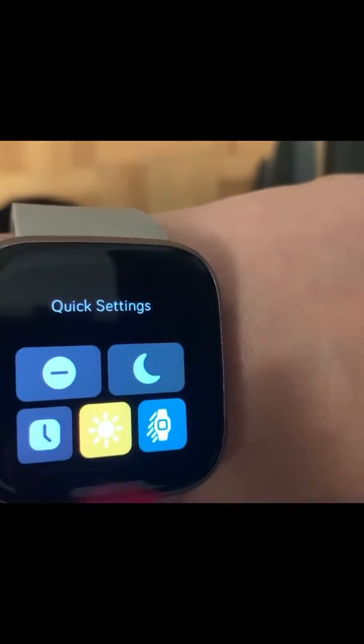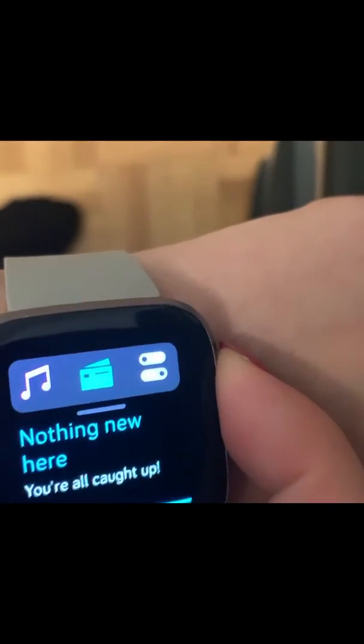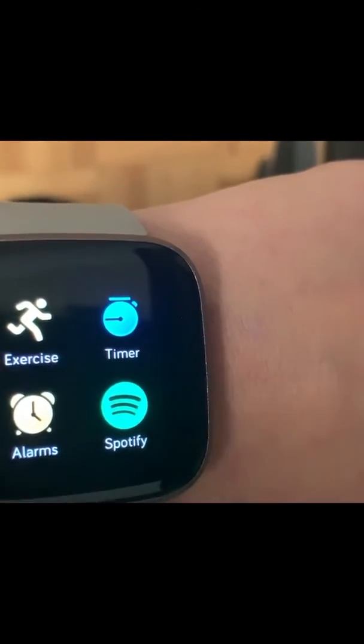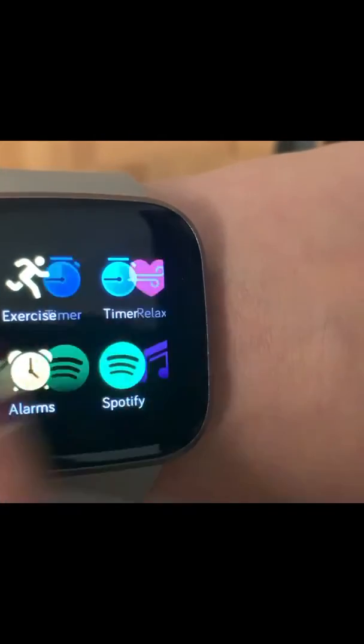You can turn up the brightness or put it down. There's a stopwatch and you can put on do not disturb. Click that to go back, then you slide to the left and you have exercises, timer, alarms, and Spotify.